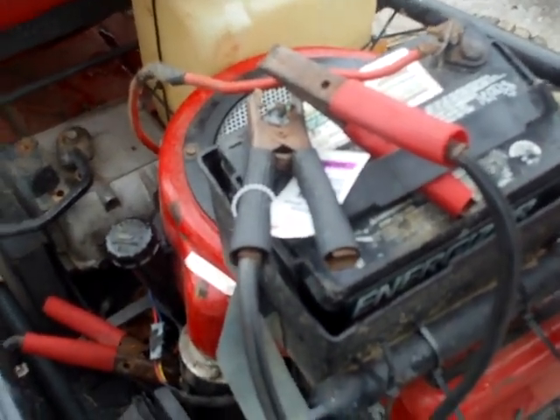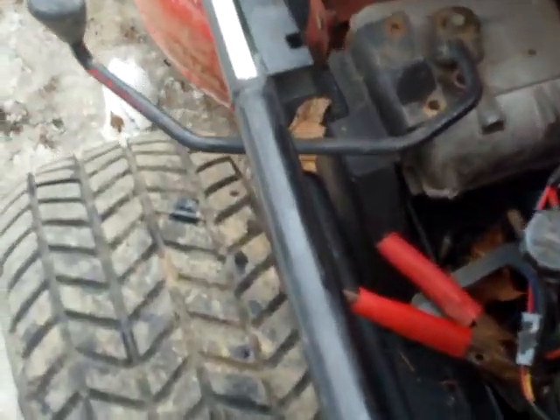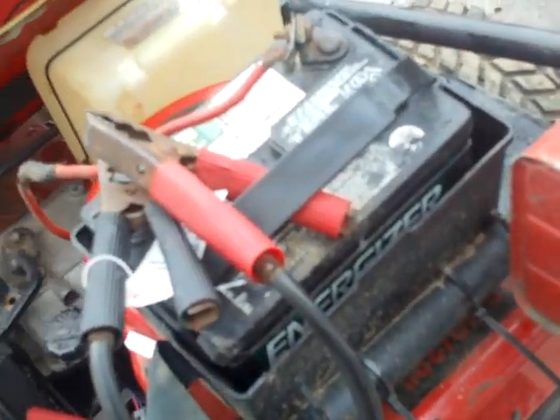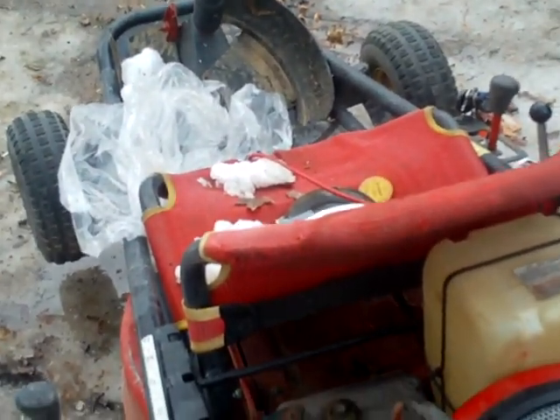Hey there tubers, Redneck Brian here. Very quick video. We're going to do a compression test on the 13.5 overhead valve industrial commercial that is currently in the go-kart lawnmower. So I got my tester hooked up.